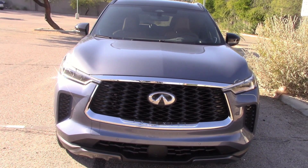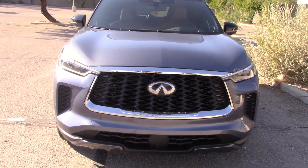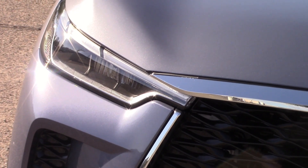We already did a full road test on this with all the performance and fuel economy numbers posted on YouTube. This video is night drive and headlight test only. If you want to see the full test, we'll have a link at the end of this video. So let's take these out and see how they perform.